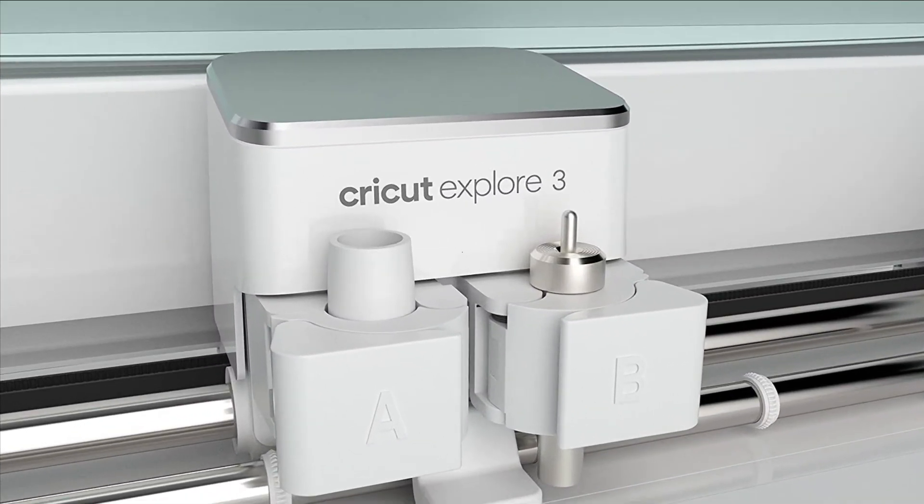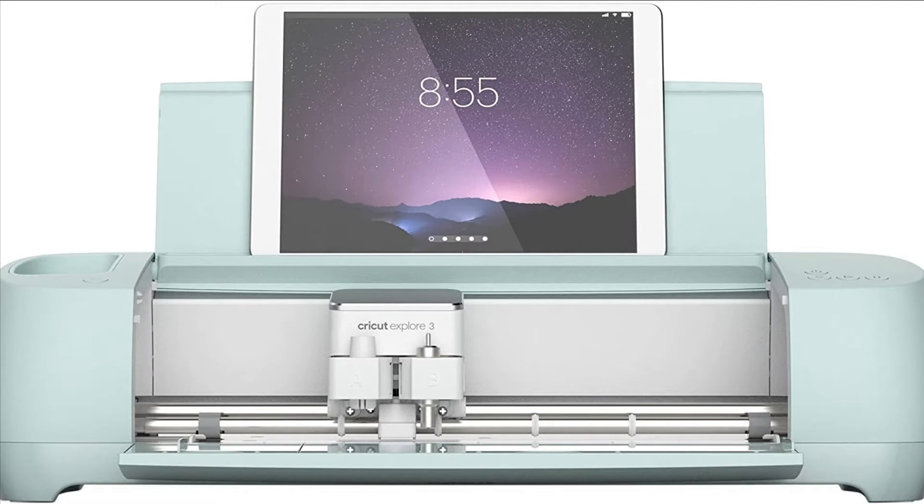Add optional accessories like deep point blade, foil transfer tool, scoring stylus or Cricut roll holder for a complete crafts package.